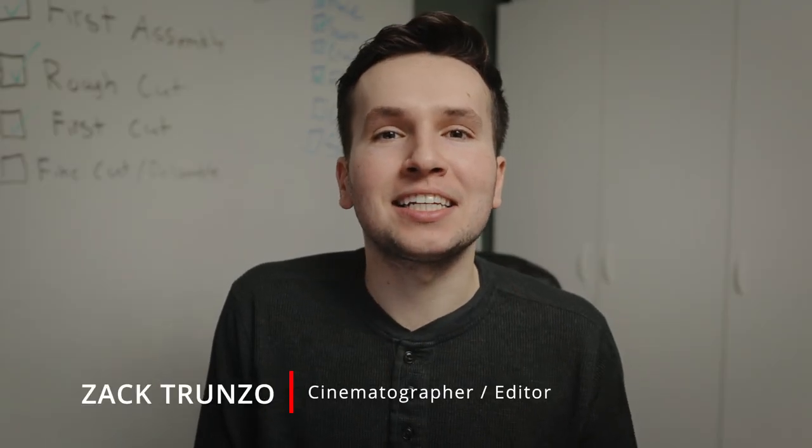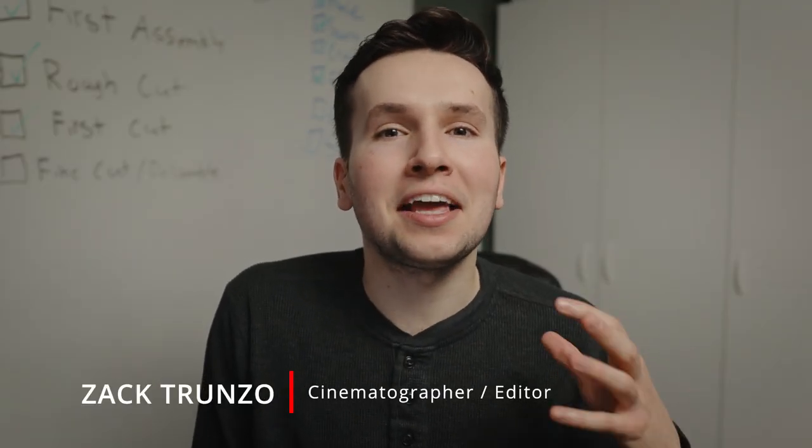Hey, my name is Zach and today we're testing out the autofocus on the Sigma 18 to 35 millimeter f1.8. Let's get started.